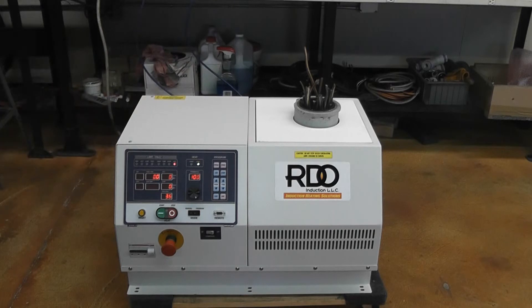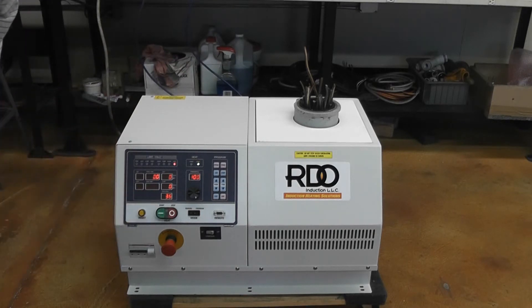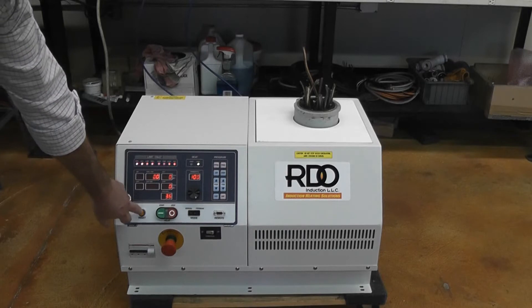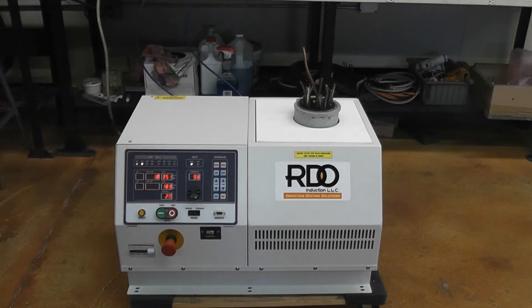Once your crucible is loaded, all you have to do now is press start. Actually, first thing you'll do when you turn it on, the auxiliary light will come on, so you'll clear that out, then press start. And now we're starting to heat.